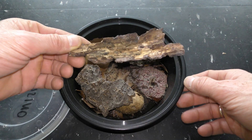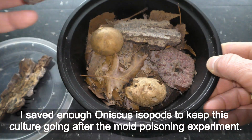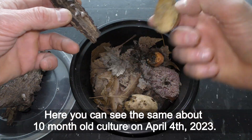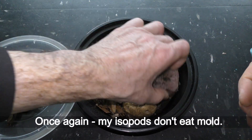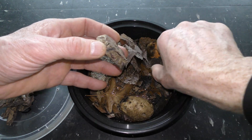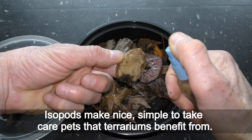Let's skip forward. I saved enough aniscus isopods to keep this culture going after the mold experiment. Here you can see the same culture, now about 10 months old, on April 4th, 2023. Once again, my isopods don't eat mold — isopods help in preventing mold from growing. Isopods make a nice, simple-to-care-for addition that terrariums benefit from.